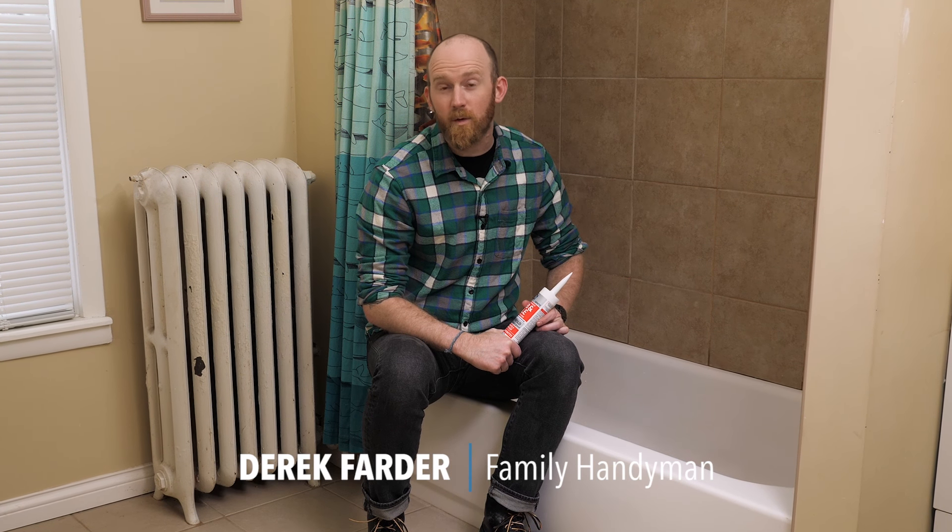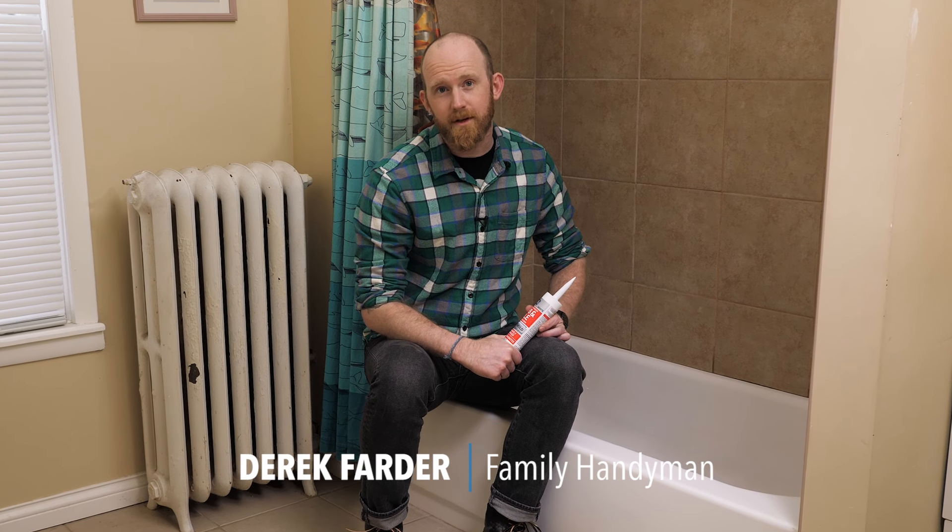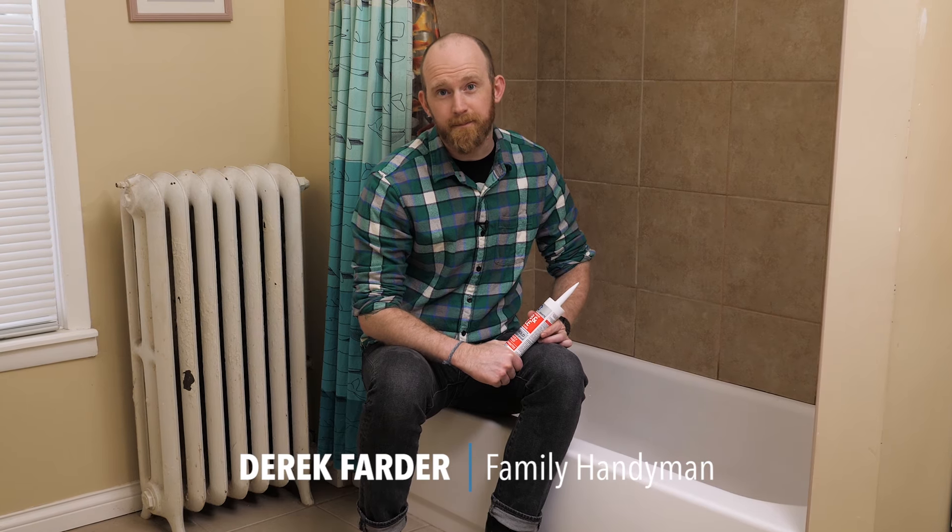I'm Derek from Family Handyman. Whether it's peeling or just moldy, you'll have to replace the caulk someday in your tub. Here are a few simple steps to make that process easy.